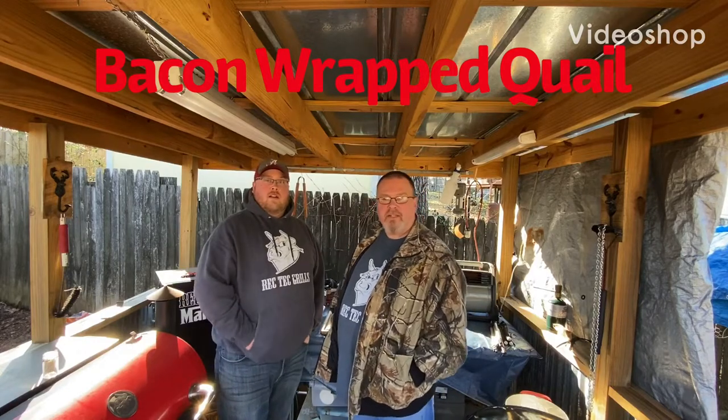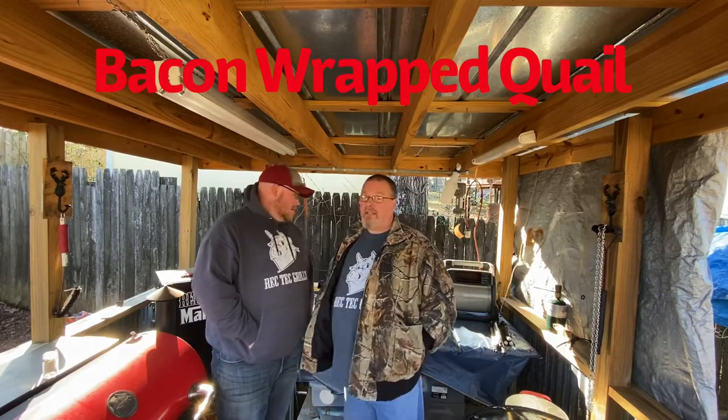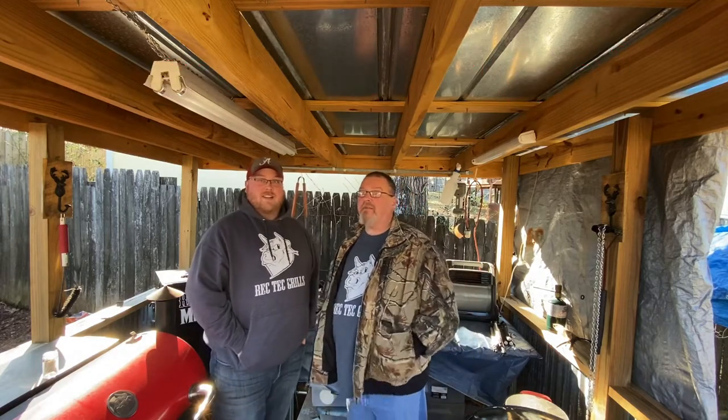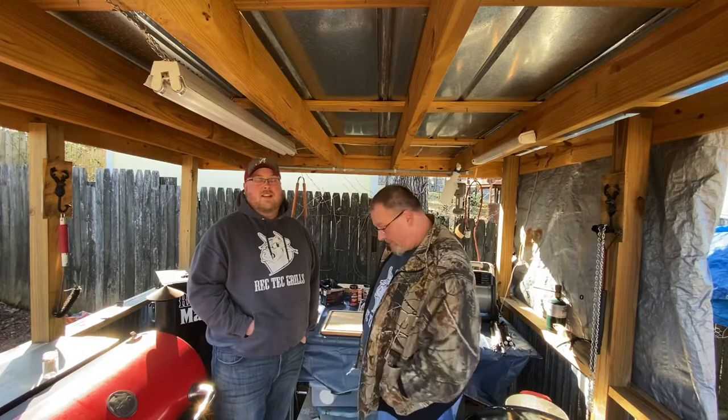Hey everyone, it's Jason with Backyard Grill and Smoking. Nick, we finally got together. We threatened we were going to do it, we told y'all we'd do it. We got a little something special we think today, so I'll let Nick take the phone.